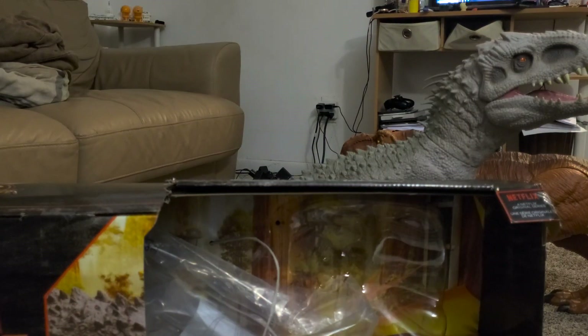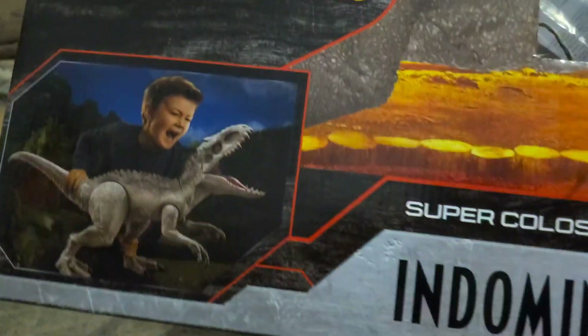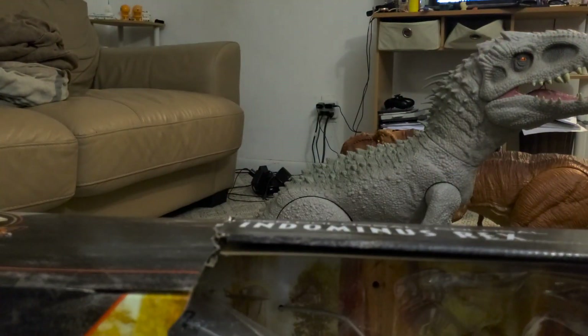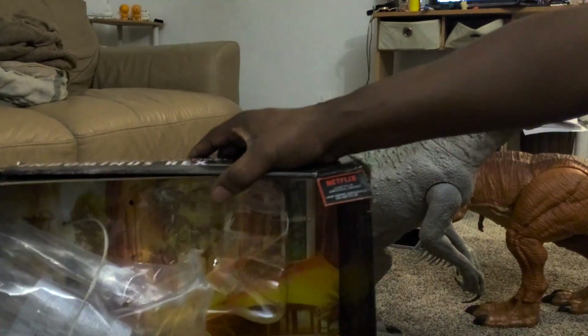Hey everyone, Pounce of the Buster here. My son found this at Target — the box was damaged so they took off like five bucks. It was, I want to say, 50 or 60 bucks originally.